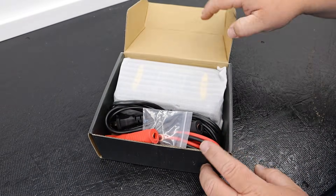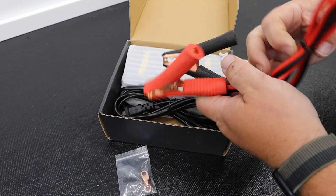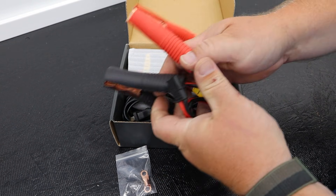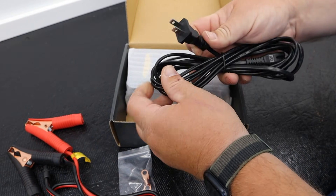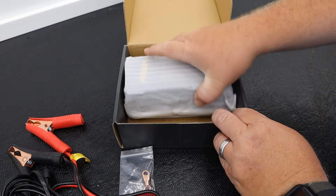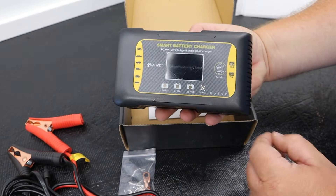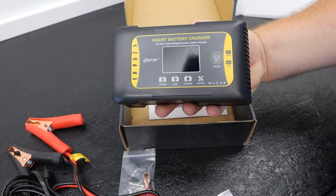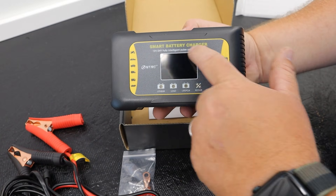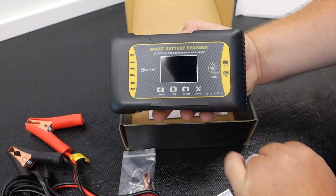This is the HTRC Smart Battery Charger, a seven-stage automatic battery charger suitable for use with lithium ion, lead acid, and lithium iron phosphate batteries. It is a 12-volt or 24-volt battery charger, putting out 10 amps at 12 volts and 5 amps at 24 volts. Rated at 85% or greater efficiency, this smart charger will not overcharge or cook your batteries if left connected and powered on. It also has a built-in repair mode, though that is only compatible with lead acid batteries for vehicles, RVs, ATVs, and batteries of similar composition.